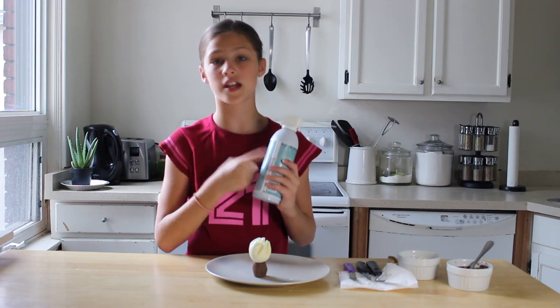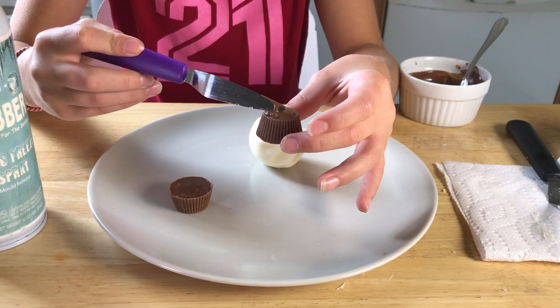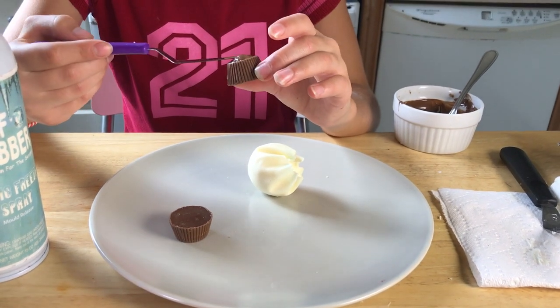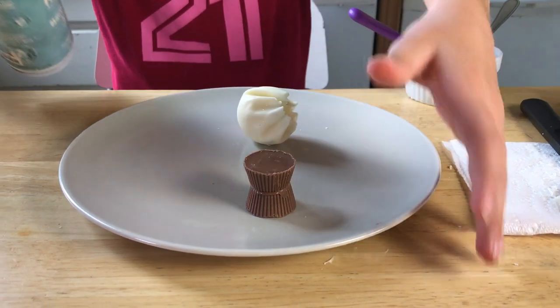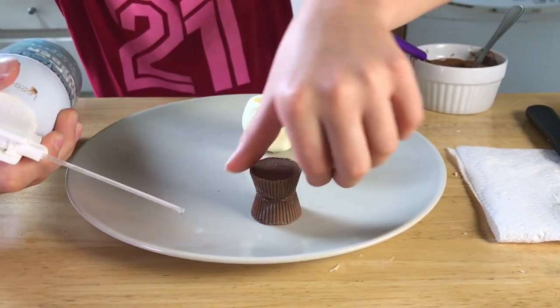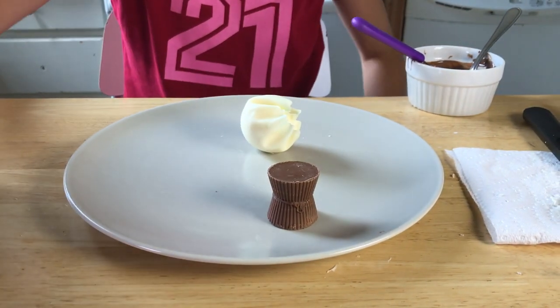Now make sure it's food grade — not the stuff that you use to take off warts. So we are going to do our petals after that, and then we're going to attach it to our base. Make sure not to use too much chocolate because you don't want it coming out the sides. And if it does happen to come out the sides, you can always use a knife to clean that up. So now I'm just going to use our freeze spray — and make sure you don't hurt yourself, because this could give you frostbite. Don't spray your hand or anything like that. And a little goes a long way with this.